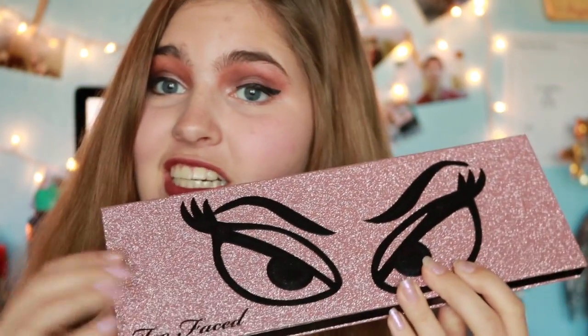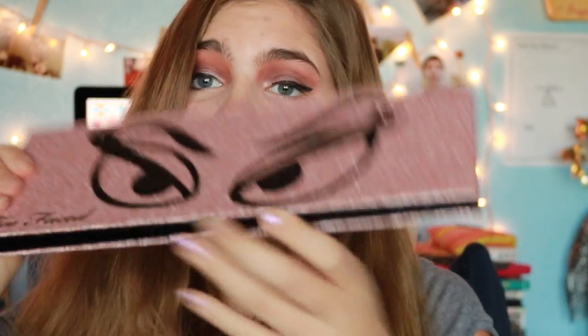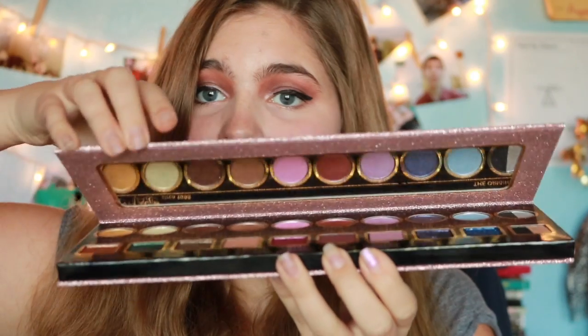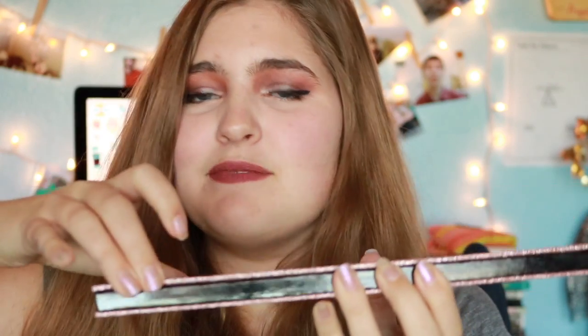The packaging is very nice — it's sparkly and has this texture. It's a pretty big palette though; it's almost the size of my head. There are 20 shadows in this palette. It is a heavy palette and it has a magnet strip to close it, which is very nice.